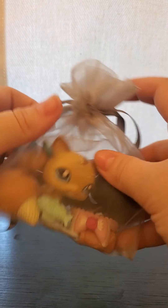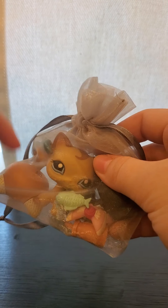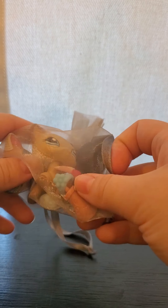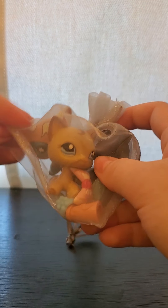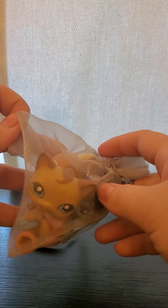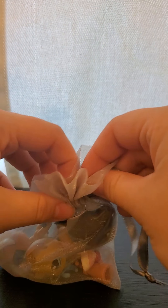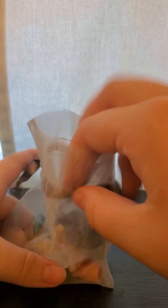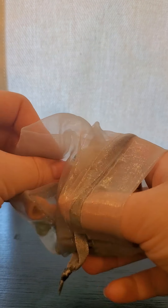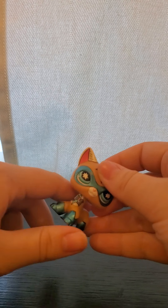Alright, so to start off we have the Comic-Con cat that I got from my friend, and then these two LPS that I bought random off of Amazon. You can already see some of the accessories are flopped around. Surprisingly, there is no bubble wrap. I don't understand why there's no bubble wrap because every time I bought from the same seller they were wrapped in bubble wrap, like in last time's video. But let's start off with the Comic-Con cat.